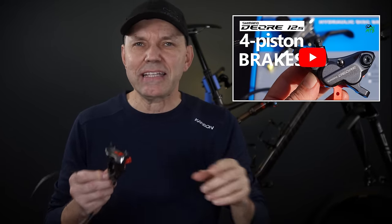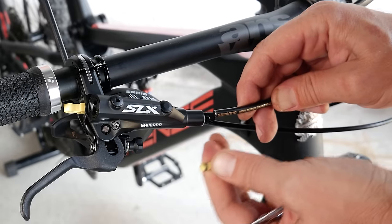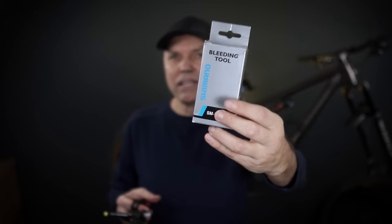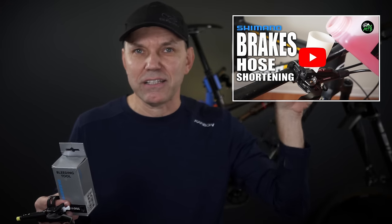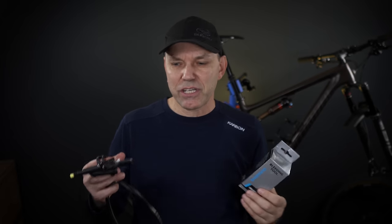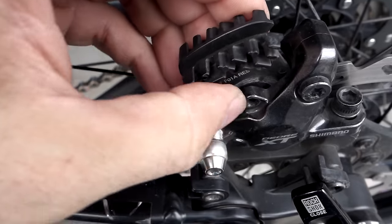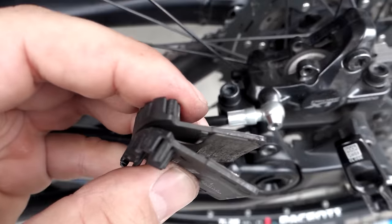Check out the linked video covering the Deore 4-piston brakes where I talk about compatibility of old pads with new calipers. I'm not going to cover installation in this video, but if you need a quick bleed or just to cut hoses shorter and install Shimano brakes, I have a video linked in the corner. For a proper bleed of a Shimano brake, or other tips and tricks like replacing pads, I have additional videos — I'll make sure to put them in the description.